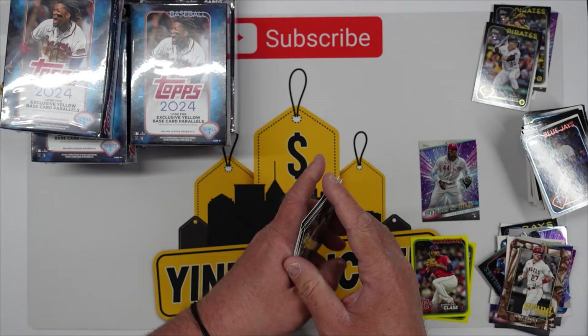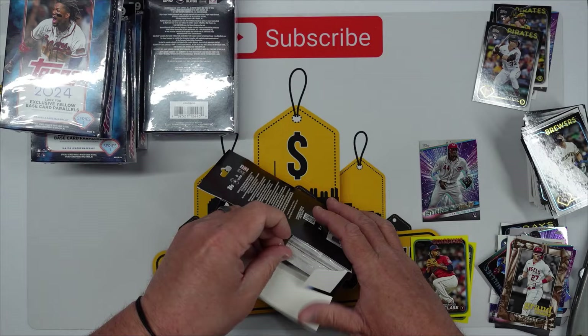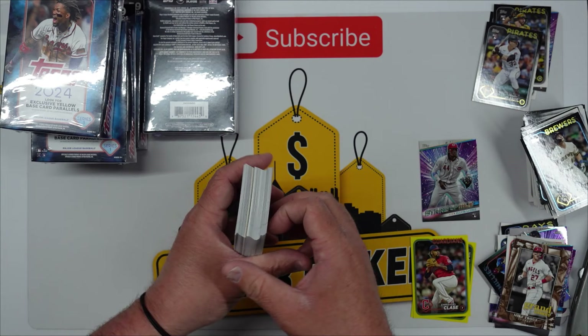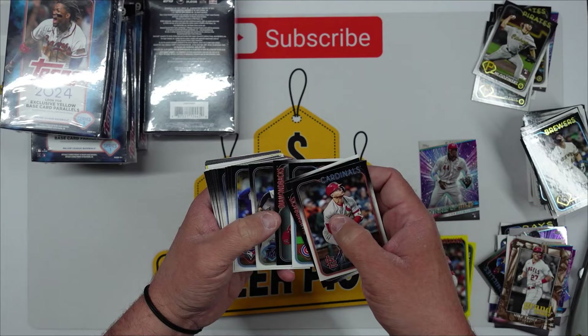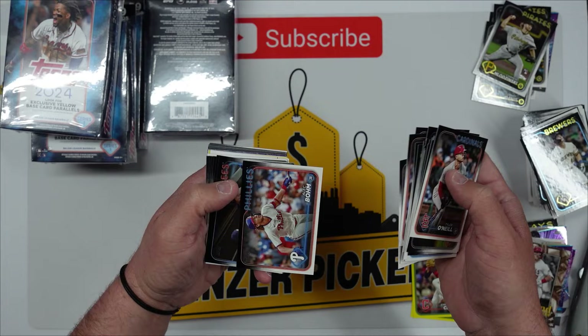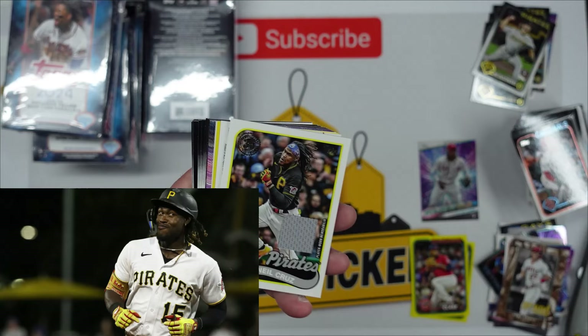First box down — honestly I like it. Just replaced my razor blade so this thing's cutting really nice. If there's a product you want us to open, let me know in the comments. We enjoy doing this — it's a nice way to collect and sometimes make a profit, not every box opening is a profit. Looks like we might have something here — looks like we got an orange. Carmen Mlodzinski I think — Felix Batista, Bryce Harper, Spencer Horwitz, Keaton Winn, Alex Bohm.